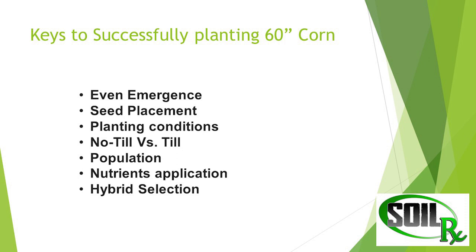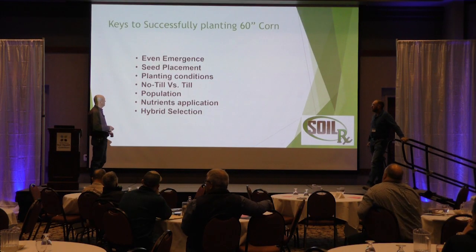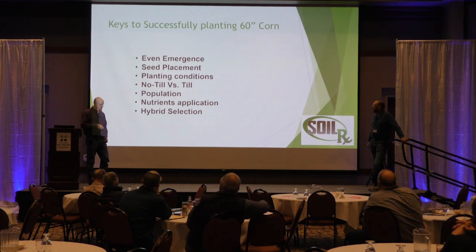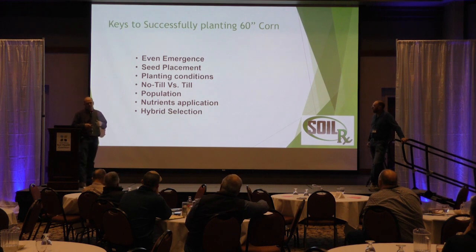As we saw this year, we think there were some issues with that. We're going to show you how no-till versus till can work. Population — David touched on that, but it's really crucial to make sure you keep the per-acre population the same. You have to remember to double your per-row population when you shut off every other row. There's been people that try to do that without doubling, and that's when we have the disasters.